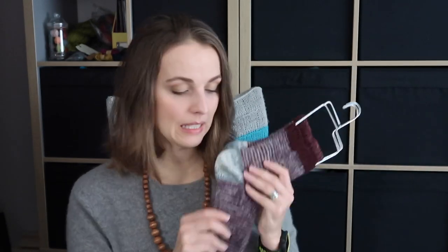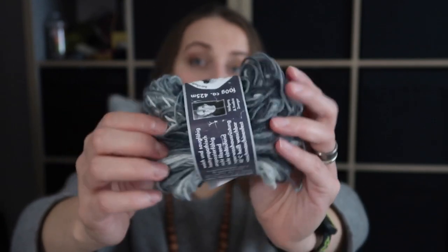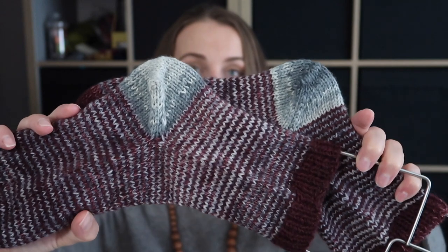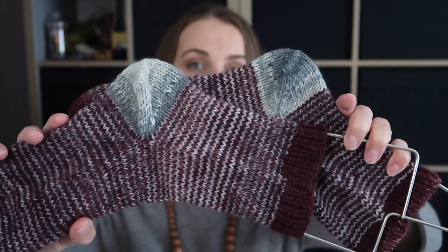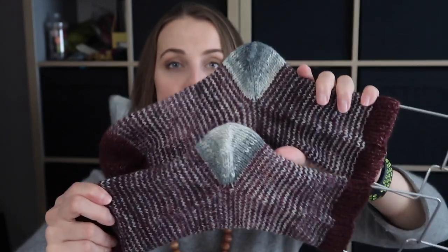Then I ran out of the grey color and I wanted to put a heel, so I found this leftover which is an Opal yarn, color number 9366 from the Fruit and Juicy collection. I still have some left, so I could definitely knit more toes or heels. I think heels look so cool in this kind of grey gradient. If you have similar yarns, you can go for it.